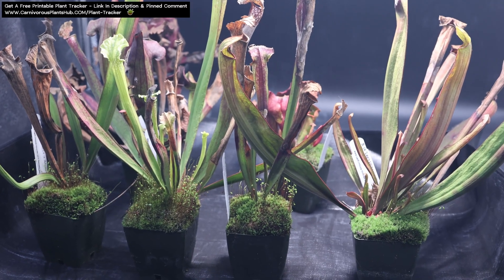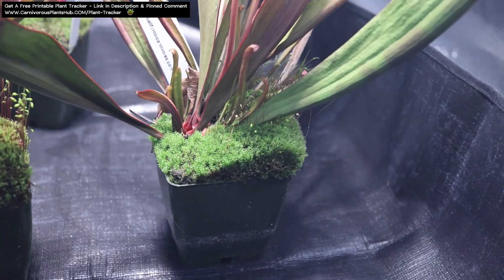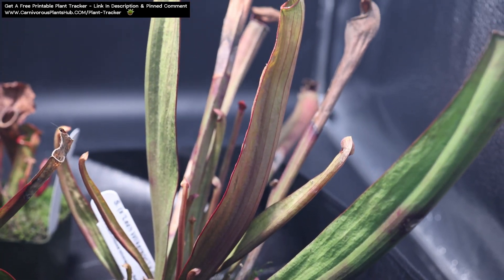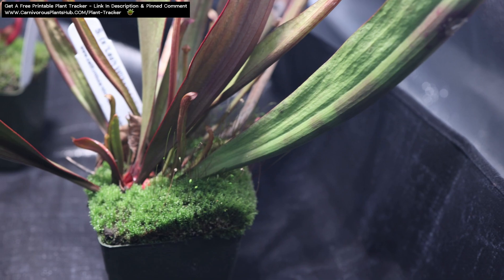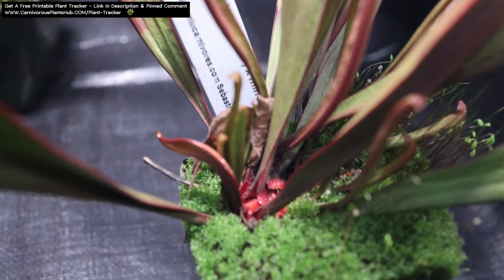Today we're going to be going over Sarracenia dormancy. It's often hard to cover dormancy for carnivorous plants perfectly due to everyone living in different plant hardiness zones. I personally live in a 6B, which is where I have the most experience, but I'm sure most of you watching this are in different zones. I'll do my best to cover different conditions and provide broad enough information to cover a spectrum of different hardiness zones.